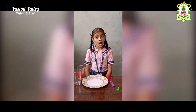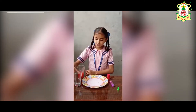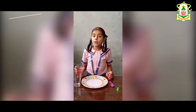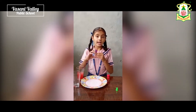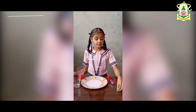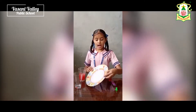The things needed are an empty transparent glass, some colored water — I have mixed red paint in this water, and you may add any other color also. For a lighter, you can use a plastic box instead of a lighter. And a small sized candle and a plate.